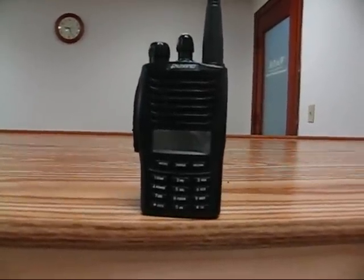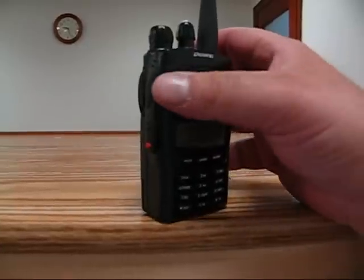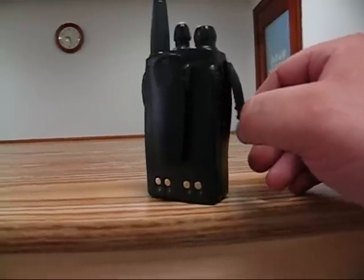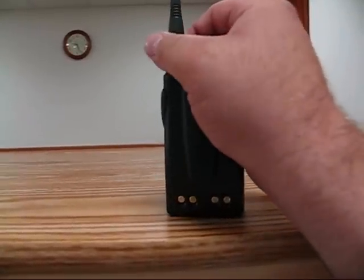Here's the Puxing PX777. We're going to show you how to take it apart. First thing you need to do — I already popped this with a small screwdriver. You pop this, push the talk off, then take the antenna off.